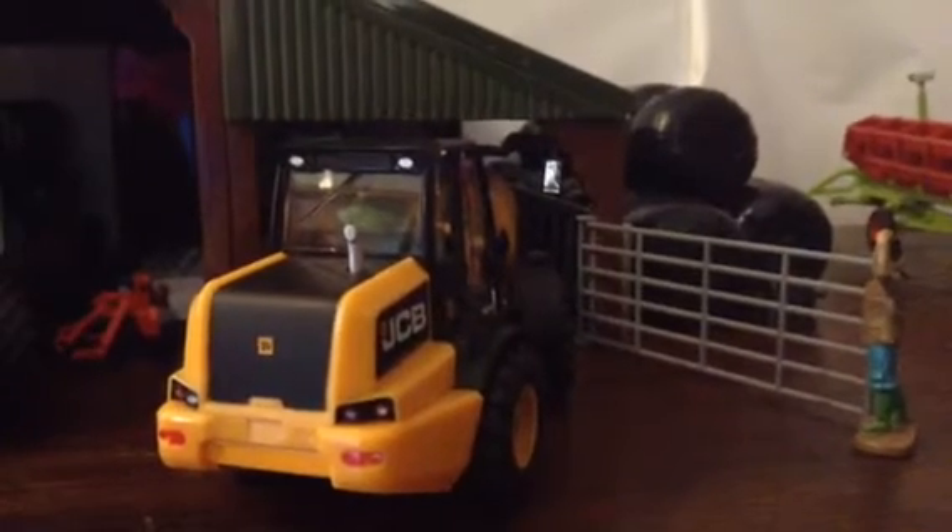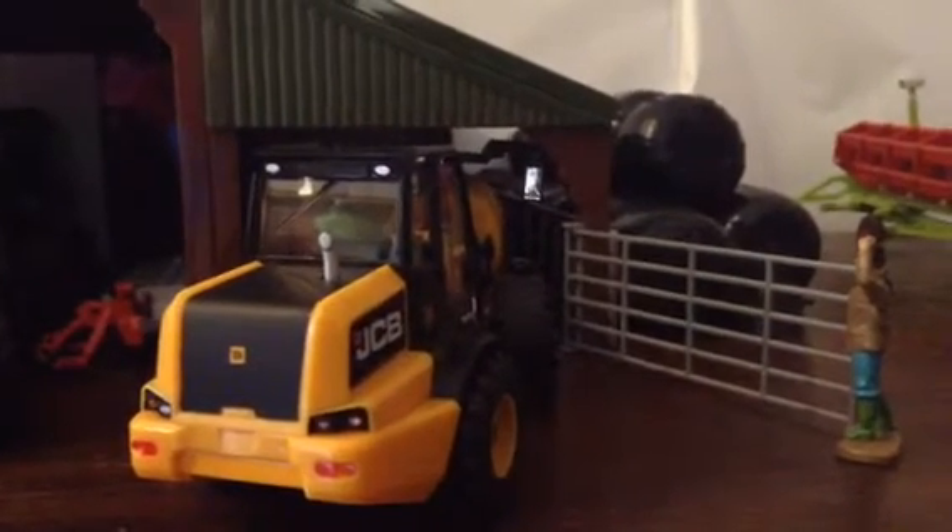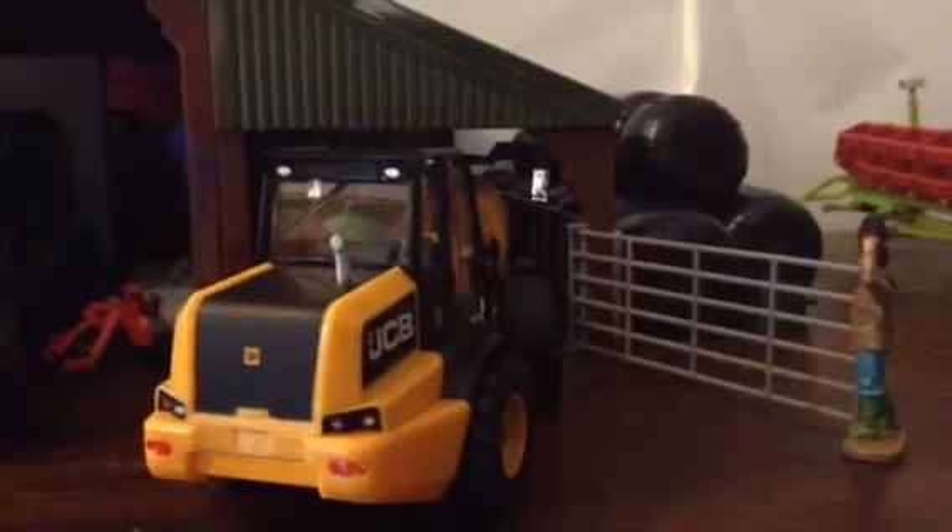Hi guys, welcome to On The Farm Season 2, Hashtag 27, and I'm joined with Liam Wardle. Hello.